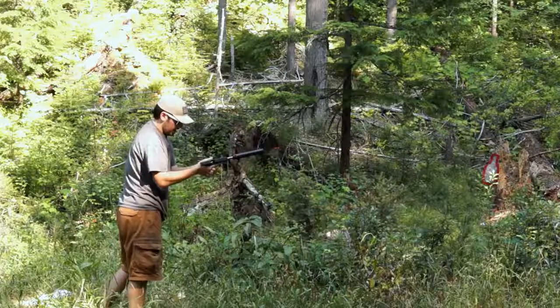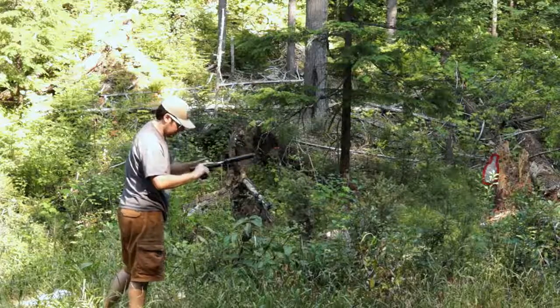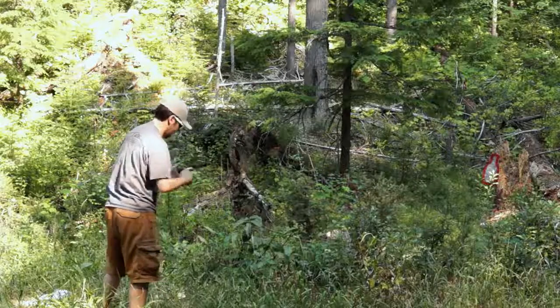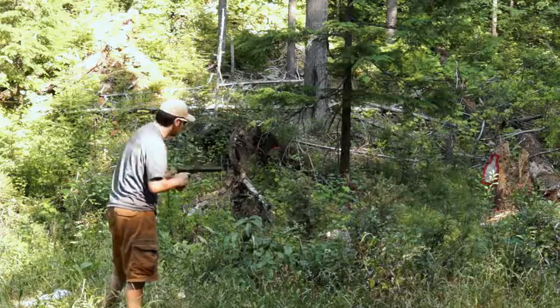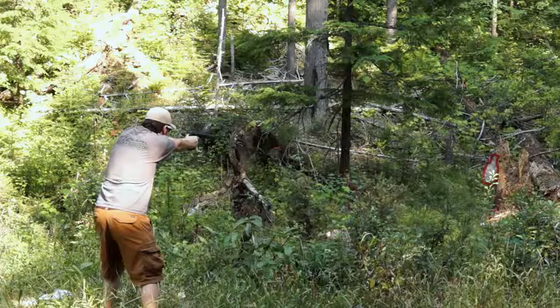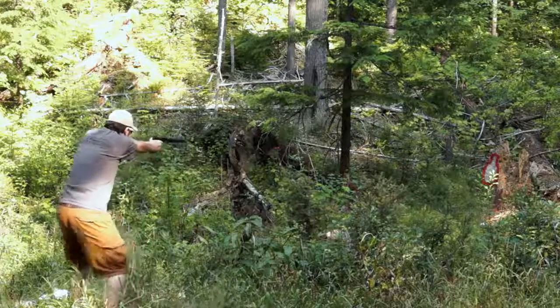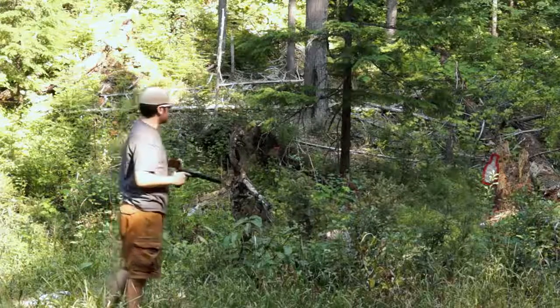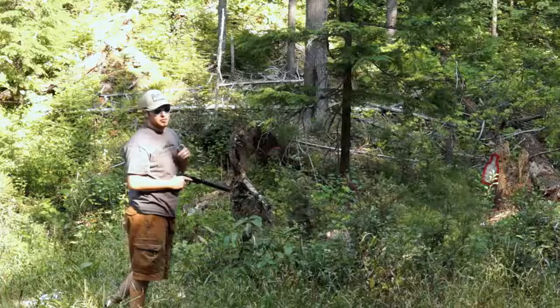It looks like we got caught on that Magpul mag — the feed lip wasn't quite right and the round wasn't going home. But that crisp trigger is much better than a factory Glock trigger for sure.